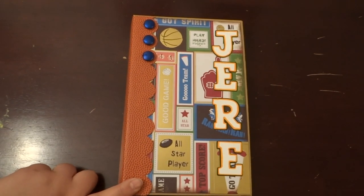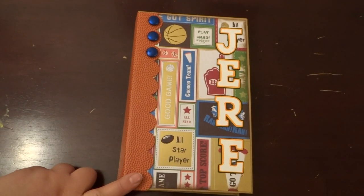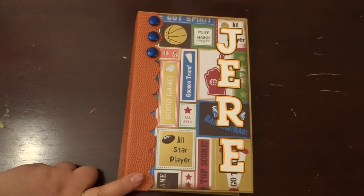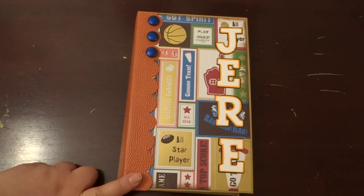Hey everyone, how's it going? I wanted to show you the mini album that I finished up. It is the Basketball and Wrestling mini album. My aunt originally wanted a scrapbook page, but I did her one better and actually made her an album. She has a son who does a whole lot of sports, so I decided I'd make this for her just so she has something to put his pictures in.